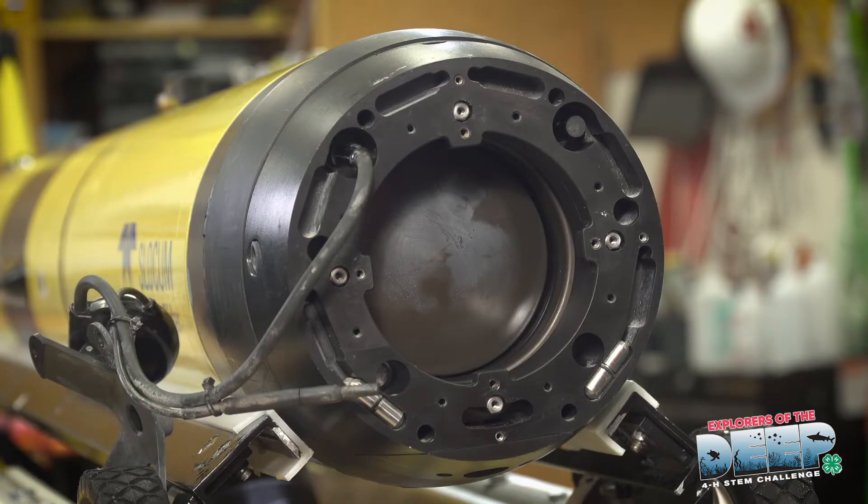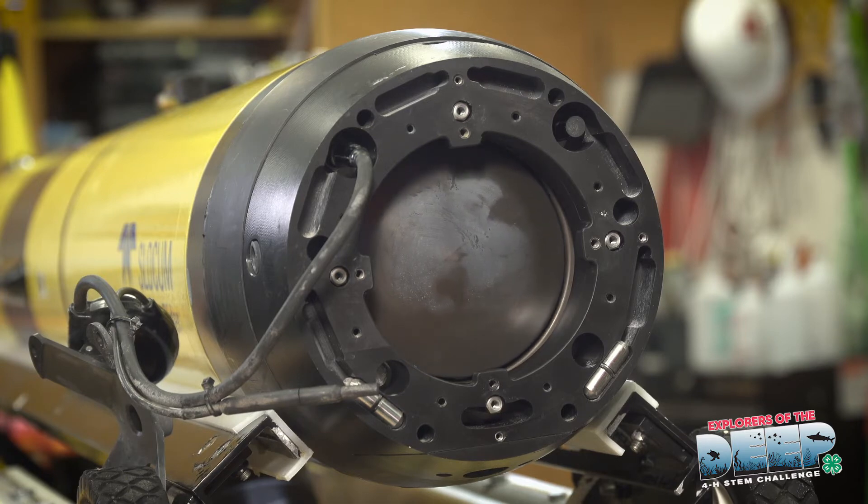This is the forward section, or the engine buoyancy pump of the glider. Right now the piston is further back, so it's in sink mode. The glider has a higher density, and we're going to test to make sure it's functioning properly and can move that piston forward to create a lower density so it's able to float. You can see that piston move forward — that is increasing the volume of the glider and thereby lowering its density.